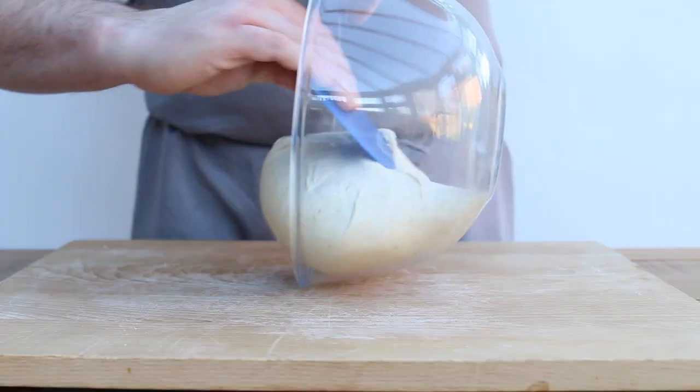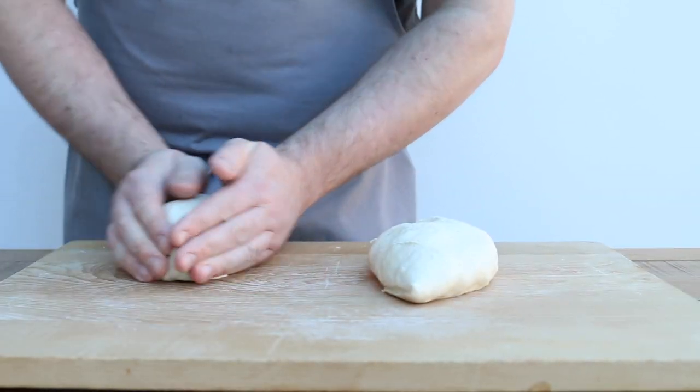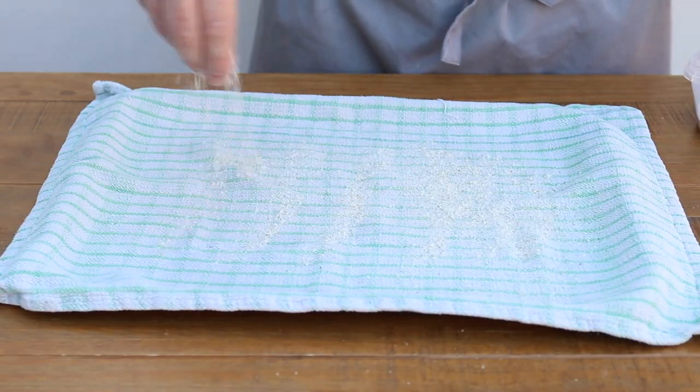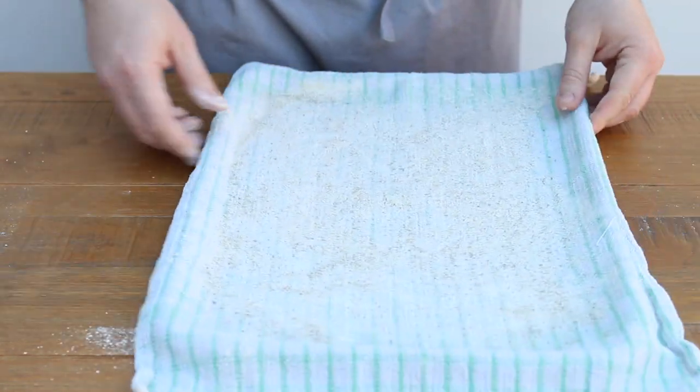Once proved, turn the dough out onto your work surface and divide it into two pieces. Shape each piece into a ball, cover with a tea towel and leave to rest for another 5 to 10 minutes. While you're waiting, lightly flour a tea towel with a little bit of rye flour, put it onto a baking sheet — we'll use this in a bit.